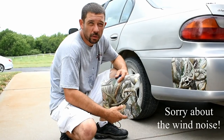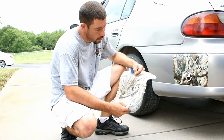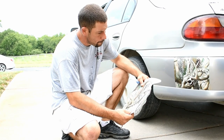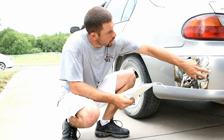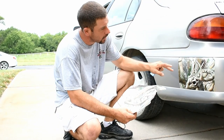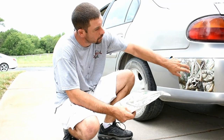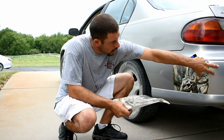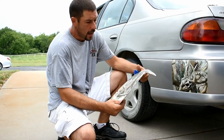Hey everybody, my name is Grant Dorsey. Welcome to Aurora Graphics. Today I thought I'd show you how, if you come up a little bit short with a piece of camo, or you get a wrinkle going around a compound curve like around this bumper and you can't get the wrinkle to stop, you've got to cut it back where it's laying nice and flat and then come back around and splice in.